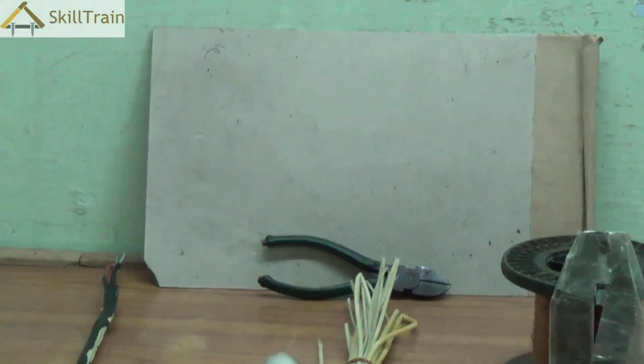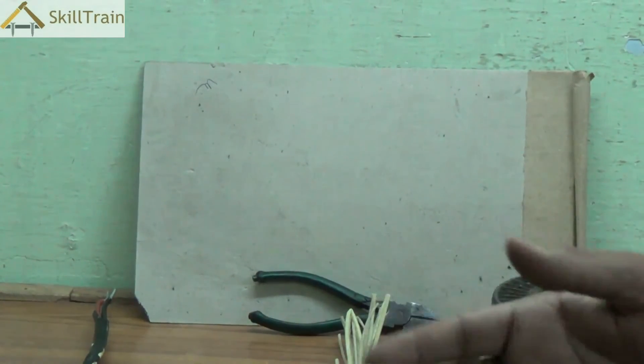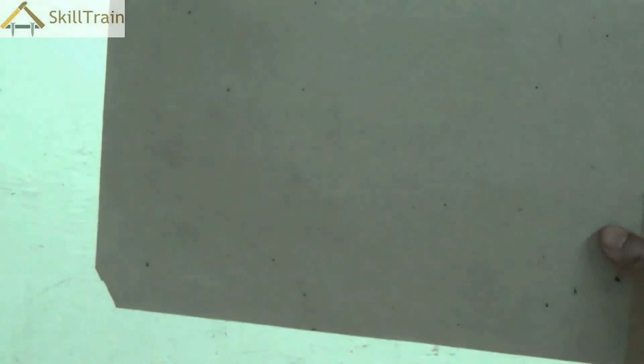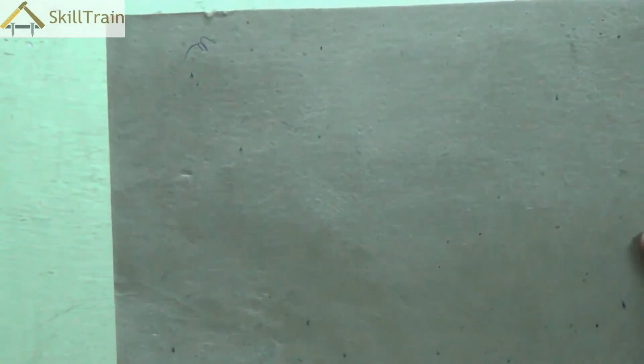Apart from these, a few other insulators such as cardboard paper are also very common in the electrical trade. Cardboard is a very good insulator and prevents electricity from getting transmitted from one point to the other. You can use this as a blocking point to ensure that two wires do not come in contact with each other while they are in a circuit or in an appliance or equipment.